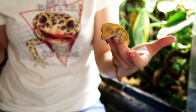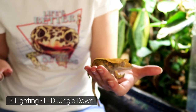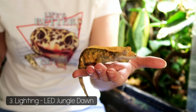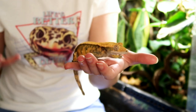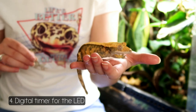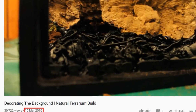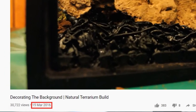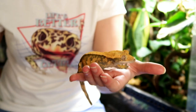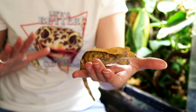Next is lighting. I use the Jungle Dawn 22-watt LED, mainly for plant growth. I think LEDs are great for distinguishing day from night without adding any extra heat to the tank. I actually bought this LED back when I was putting her bioactive tank together originally, back in March 2016 — so I've had this light for almost four years now without any issues.